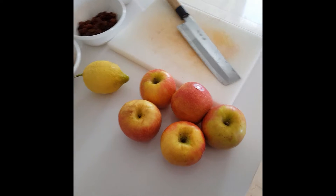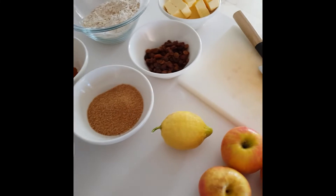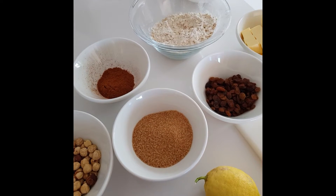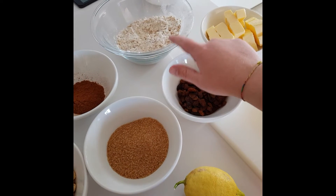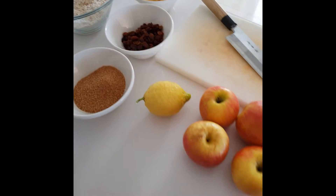Obviously apples — I'm using pink lady apples here — one lemon, some hazelnuts, some demerara sugar, some raisins or sultanas, some freshly ground cinnamon. I've also got some oats, all-purpose flour, and some butter. That's all you need for this recipe, really simple.